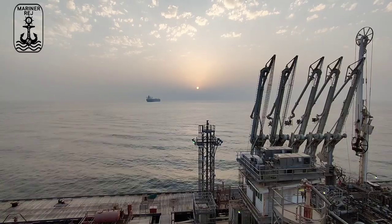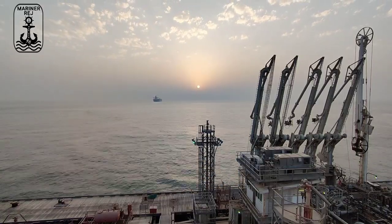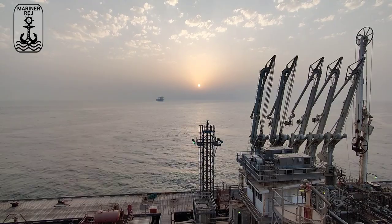Secure all 40. Both anchor lashed. All deck items secured. One watch, safe watch. See you on next video.